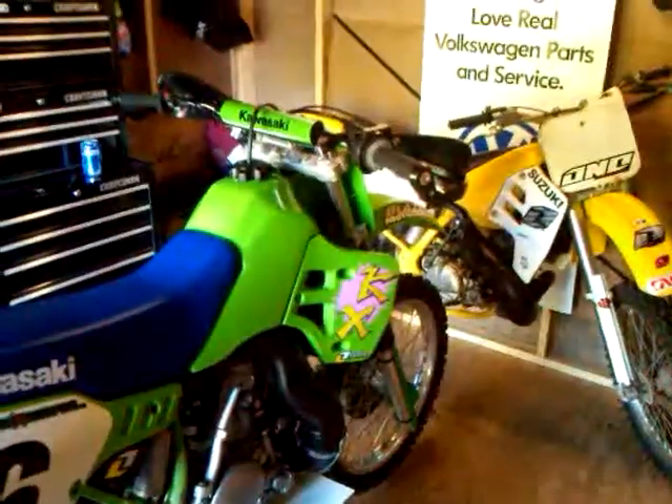That's another bike I got — it's for sale. Trying to get a thousand bucks for it. It's a good running bike. I like older bikes, I don't know why. I wish I could zoom out, but there she is.